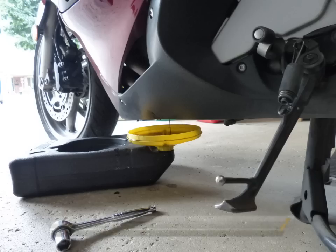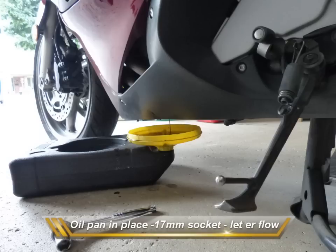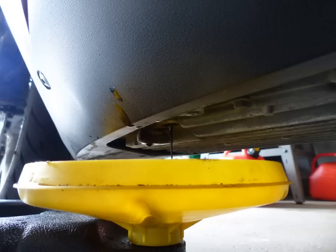You want to make sure you warm the bike up for about five minutes so that the oil is going to flow freely. Make sure your pan is in place under the drain hole. You need a 17 millimeter socket wrench to back off the plug. Once you get the plug out, just lay it in the pan and let the oil flow.